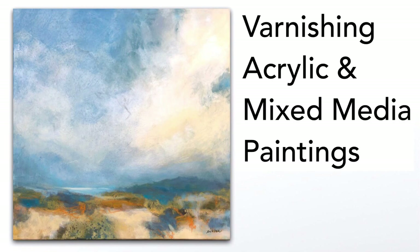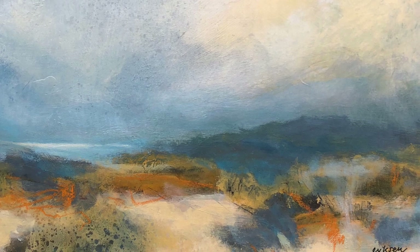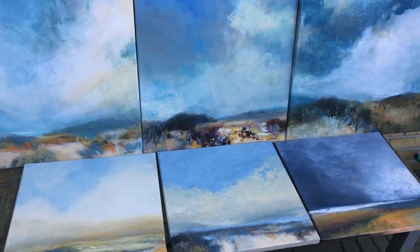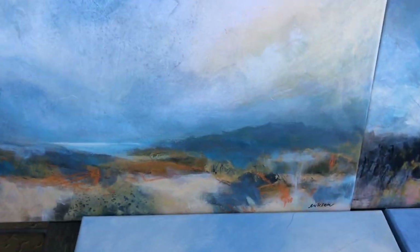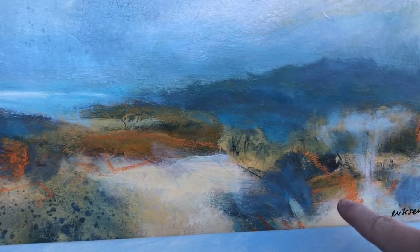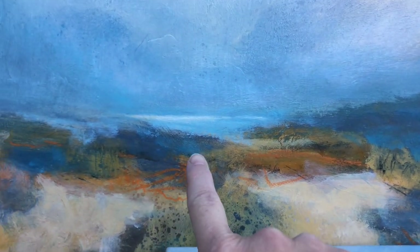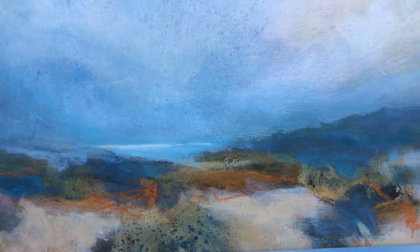In this video I'll show you how to varnish an acrylic and mixed media artwork on canvas. I work with acrylic paint, acrylic spray paint and acrylic inks, and often make details with water-soluble pencils and crayons. These details can be smudged or removed if the surface gets damp, and I want to seal the marks under layers of varnish.